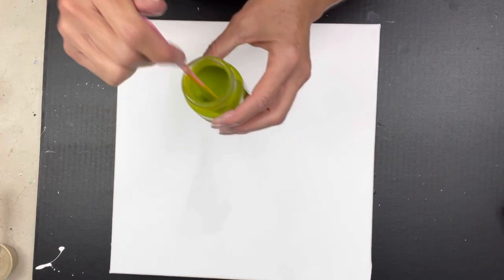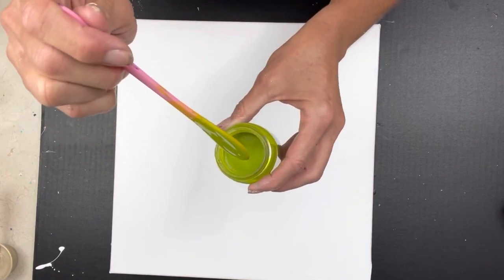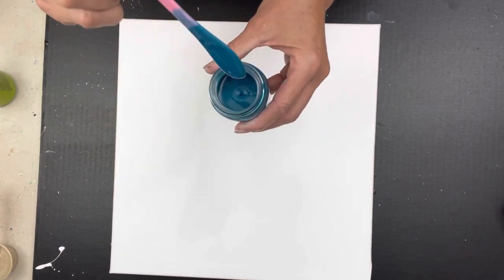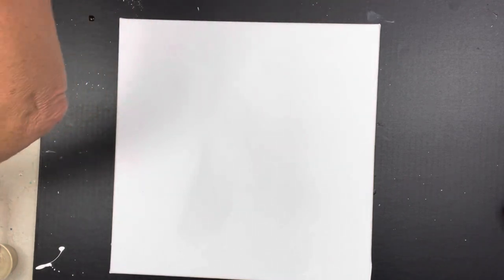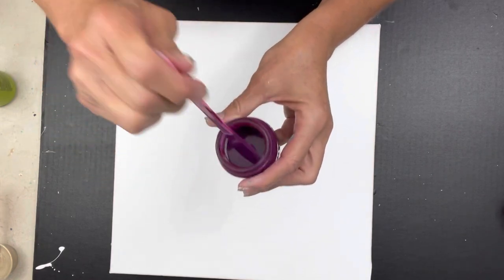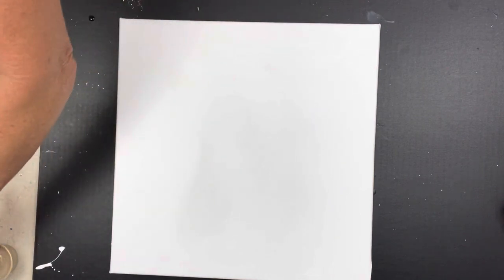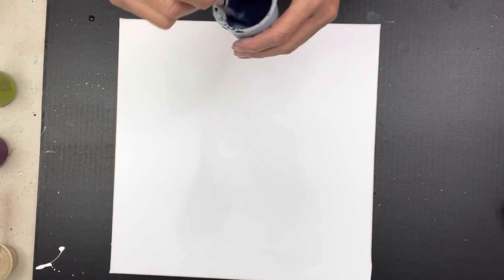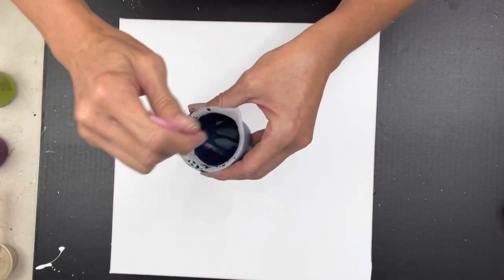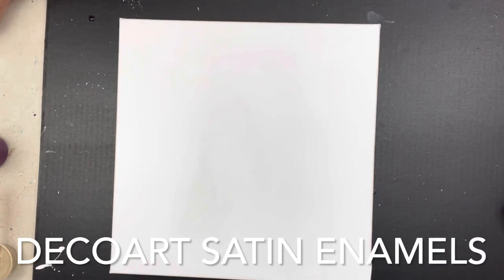This is my Quinacridone Nickel Azo Gold, and I have Green Gold by Golden. I need to make sure all the paints are pretty much the same consistency. This is Golden Fluids — Golden's Phthalo Turquoise, Golden's Permanent Violet Dark — I added a couple of other things to make it that plummy color. And this is Liquitex Basics Payne's Gray mixed with some Prussian Blue Hue from Golden's.